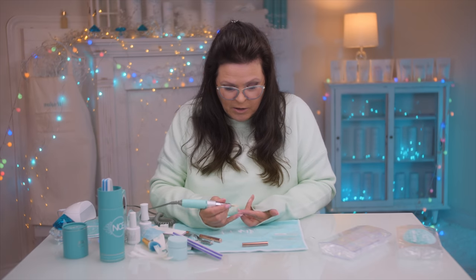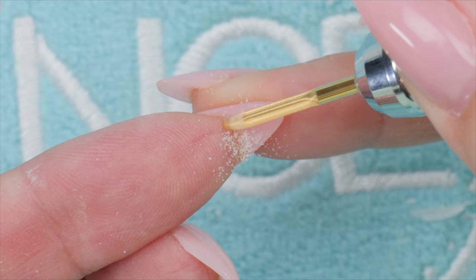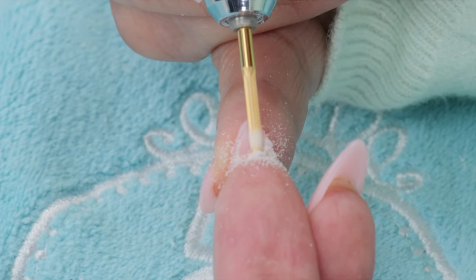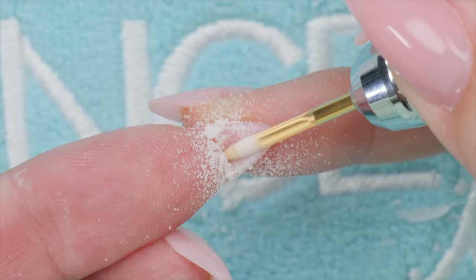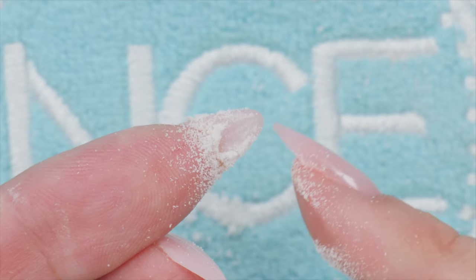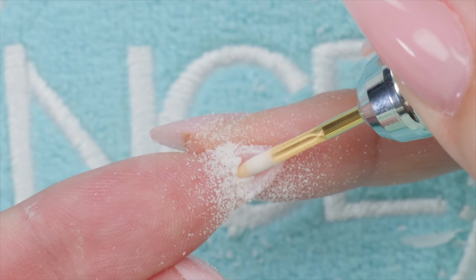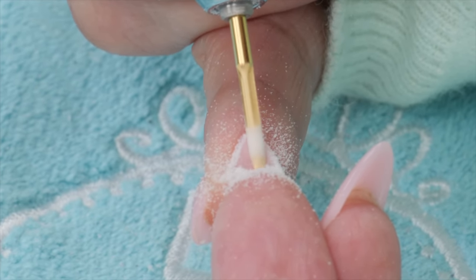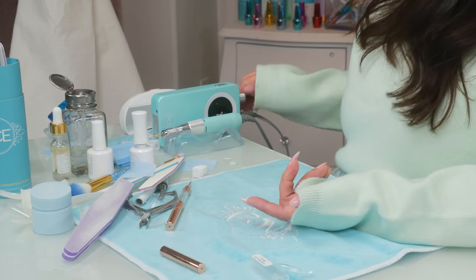This finger I did in the previous video where I did not put a form underneath. We can smooth it pretty quickly and easily with the e-file. Set your e-file on a lower speed — like seven, eight, or nine — depending on your control, and literally just place the bit in there and gently go back and forth. Don't stay in one spot too long. Make it flush and scoop out the whole thing evenly. Just don't go too far through the other side. This is also a way to remove natural nails underneath if clients prefer that.